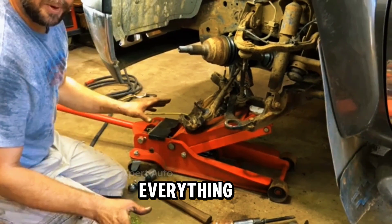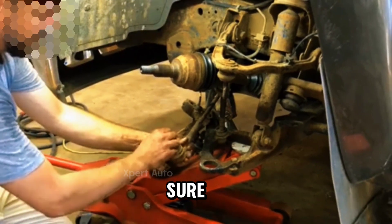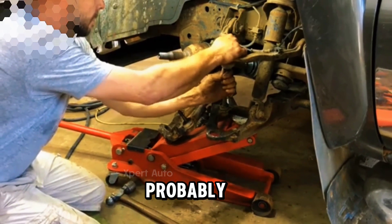Now that you have everything apart, now's a good time to double-check these other joints — just to look and make sure. Now that you've got them apart you can see everything else. I see this one is probably ready to be replaced.